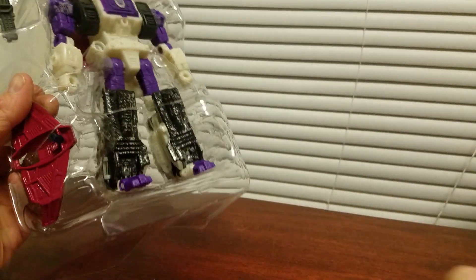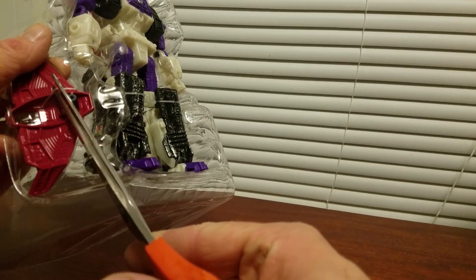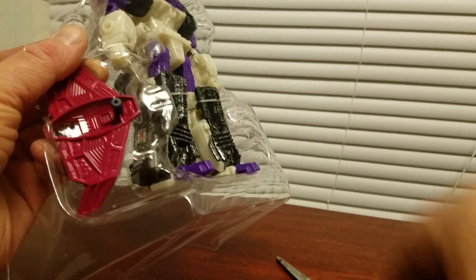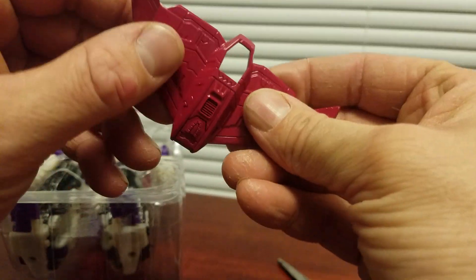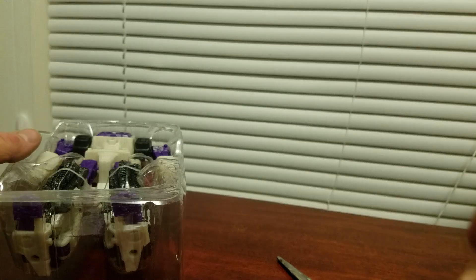Let me get him out of his plastic prison. Trying to not cut the figure — this whole thing is clear plastic painted, so gotta be careful with that tank mode.